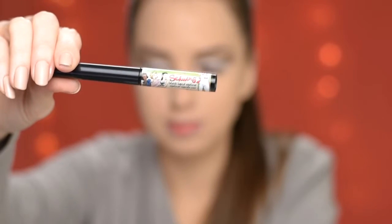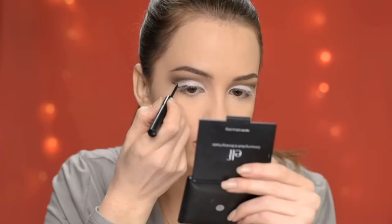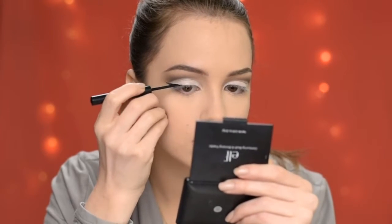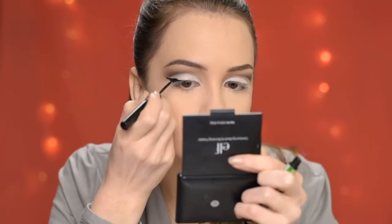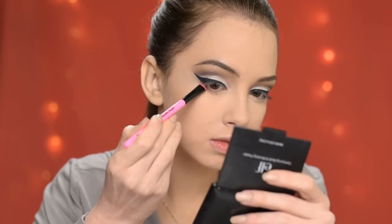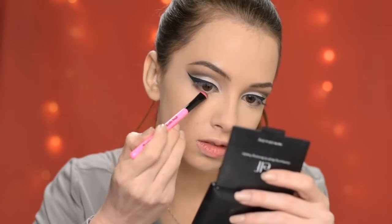Next I'm going to apply eyeliner using the Swing Liquid Eyeliner by The Balm. Then I'm taking that eyeshadow in Sassy again and running it underneath my lower lash line.